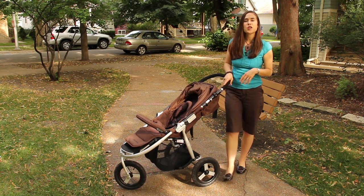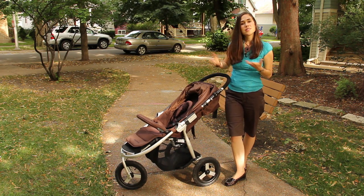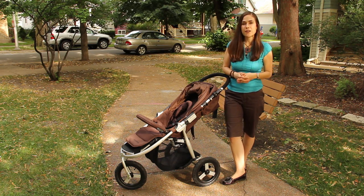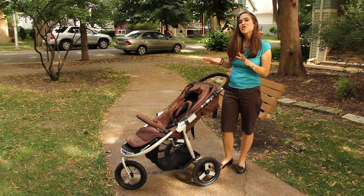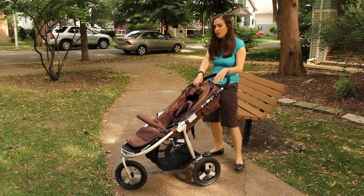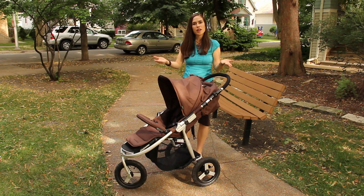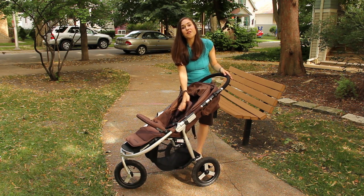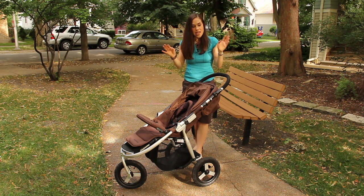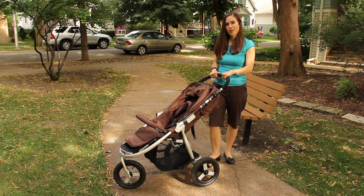BumbleRide is a U.S. company started by a husband and wife team who were frustrated with the strollers in the marketplace, so they decided to create their own. Their strollers really are about high design and great functionality. This is the natural edition, which Mama Natural had to try, because 50% of the external material is made of recycled fabric, and the interior seating area is made of 50% bamboo, which is temperature regulating.